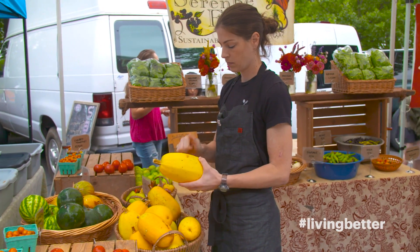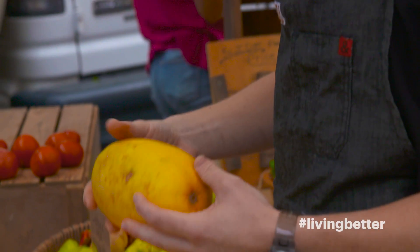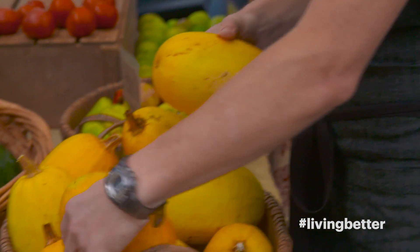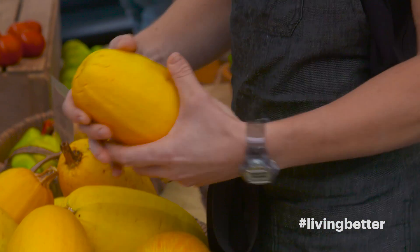When you're picking out a spaghetti squash, you want to look for a firm squash. If it's a little bit spongy, it might be slightly overripe. It's certainly still edible and you can use it, but preferably get a firm squash. The color doesn't particularly matter. You will find some spaghetti squash that's a little bit more light yellow — as long as it's still firm, it's going to be fine.